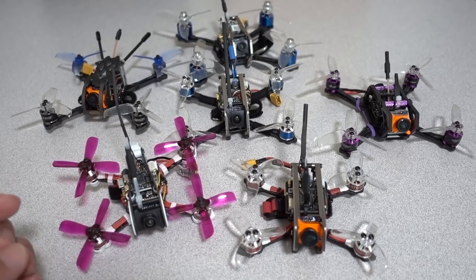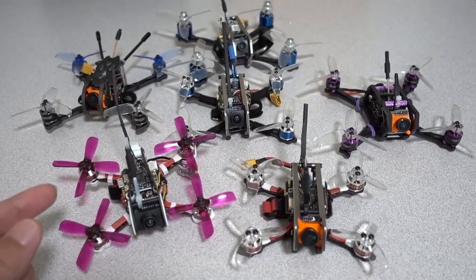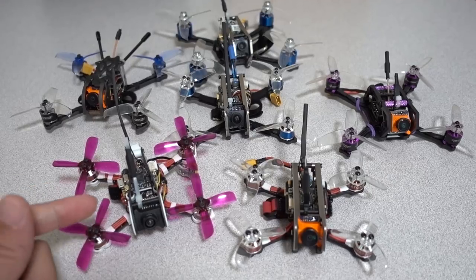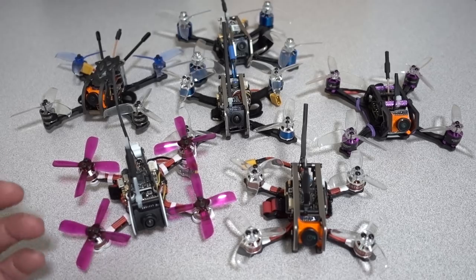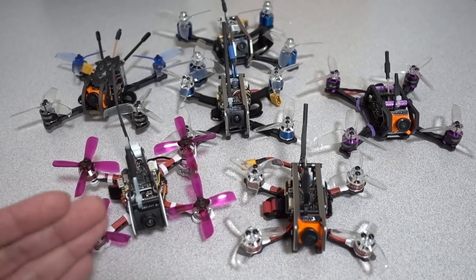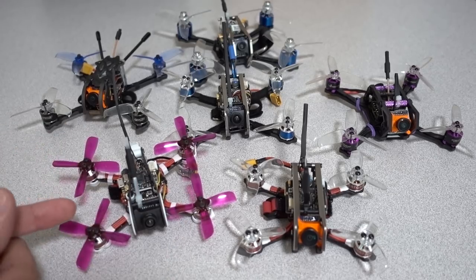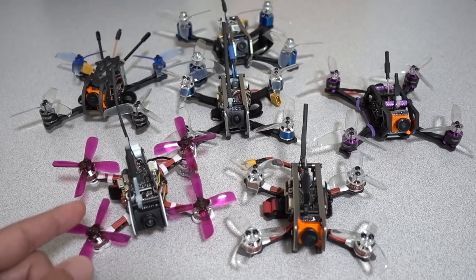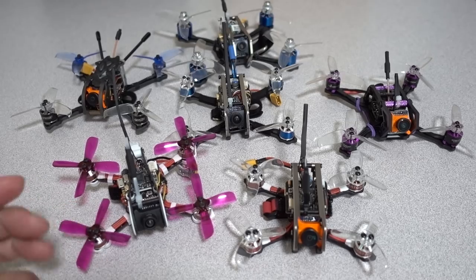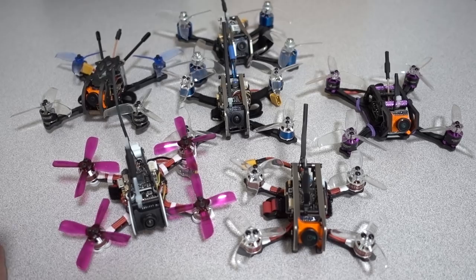In older versions like 3.3, safety filtering meant that even if you flew with a bent prop or bad equipment, the motors would get warm but wouldn't totally fry. Now in these newer versions, even with a good PID tune, if you fly with a bent or broken prop for even a short amount of time you could easily burn up a motor. That's the biggest difference going from older versions to 3.5.